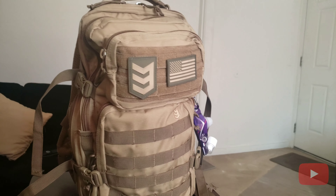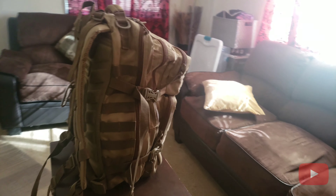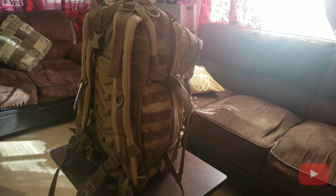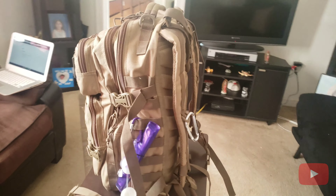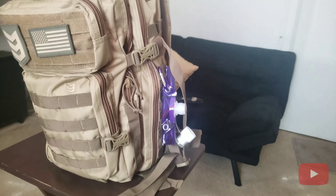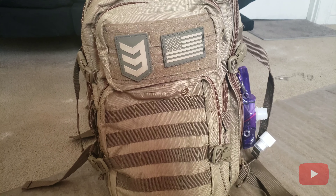Today we're going to be reviewing the Velox Tactical 2 Assault Pack. This is what I have in the car as a get-home bag for my wife. Before we start, please check my other review on my sling pack and what I carry in my get-home bag on that sling pack. So let's get into it — this is a 3V Gear Assault Velox Tactical 2.